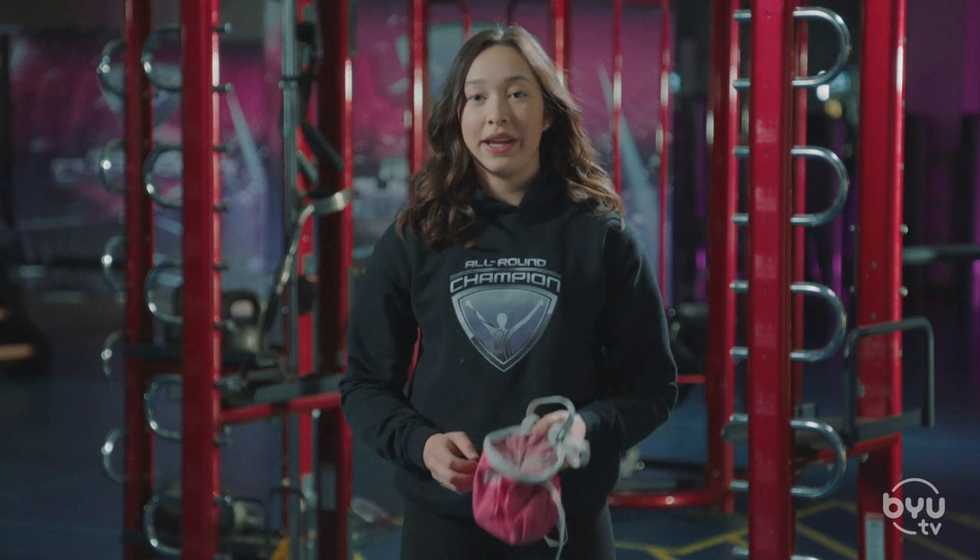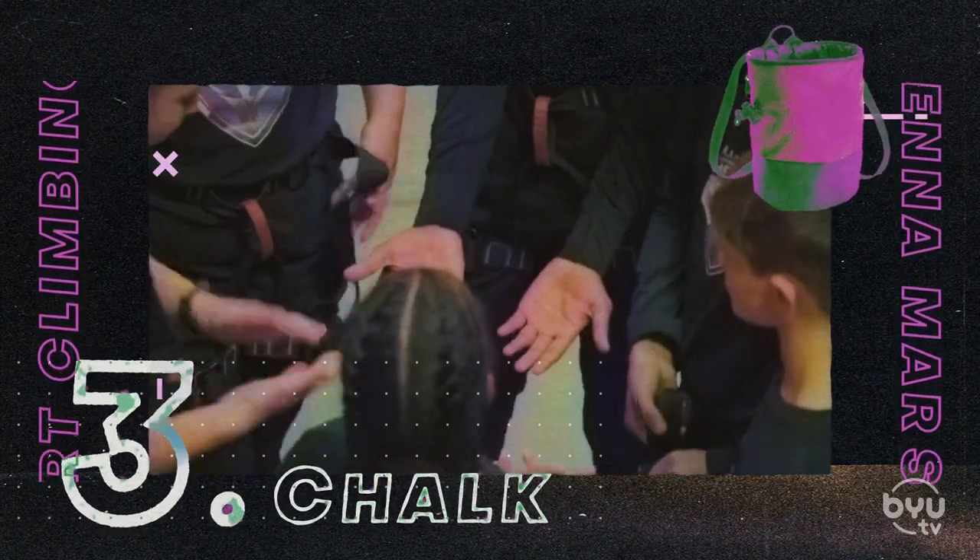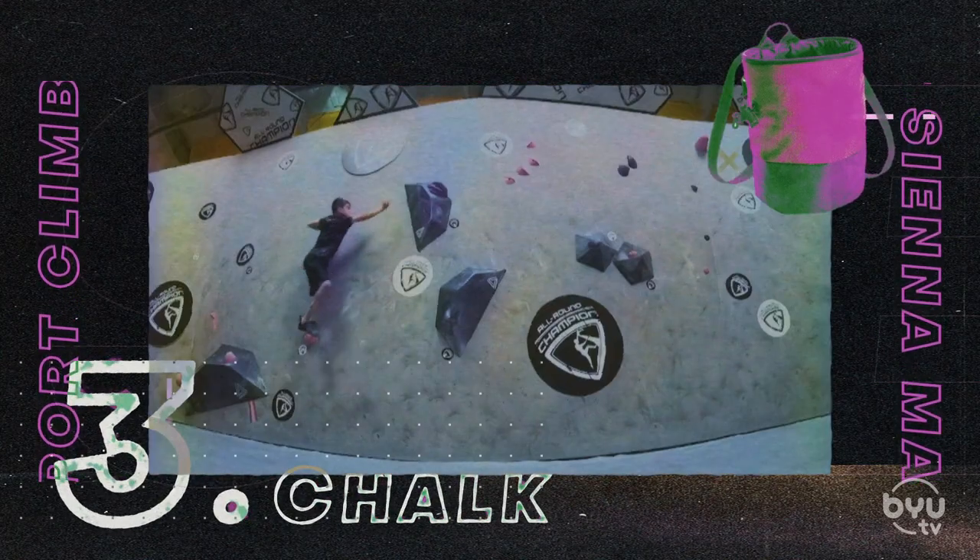Another essential item in climbing is chalk. You're always going to need chalk to prevent your hands from getting too sweaty, because if your hands get too sweaty you're not going to be able to have good friction on the climbing. These are just a few of the essential items you'll need if you want to take up sport climbing.